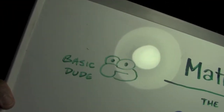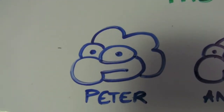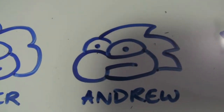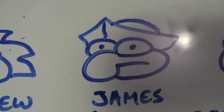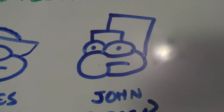Each disciple looks unique. A basic figure looks like this. There's Peter — I drew him with three tufts of hair, lots of hair. Then I drew his younger brother Andrew; his hair is a little wavier. And you've got James — looks like he's wearing one of those Revolutionary War hats. Don't know why I drew that on his head. There's John.